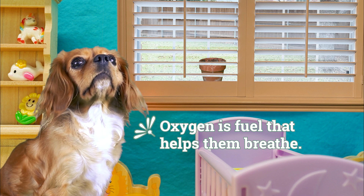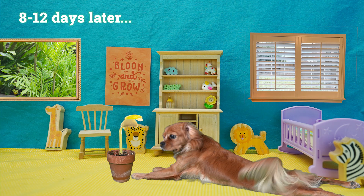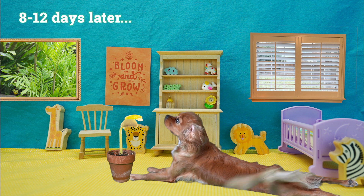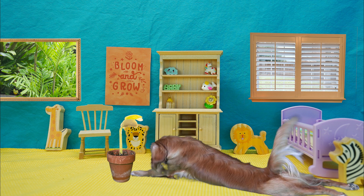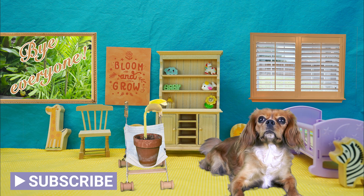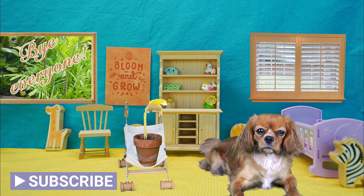Wow, I guess that bottle was pretty useless — sorry baby! My plant has grown big and strong, I'm so proud of you! Wait, this gives me an idea — let's go for a stroll in the park so you can get some fresh air. Bye everyone!